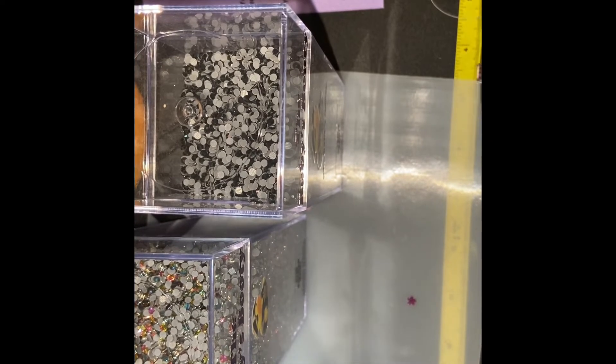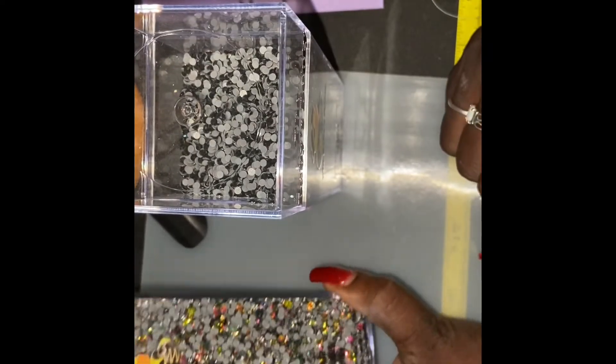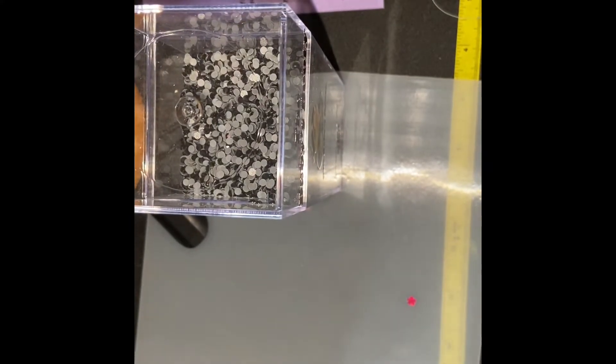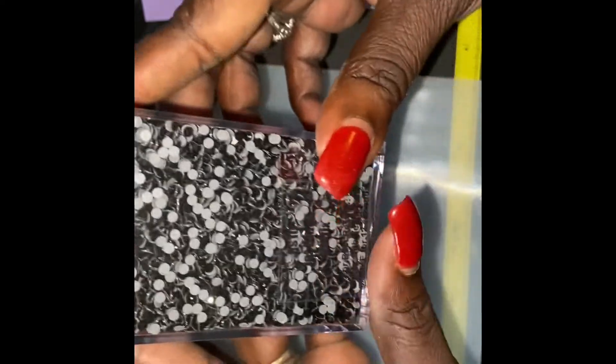This is amethyst. This is cyan, but it's also known as red. This is the rainbow — the rainbow is just oh my goodness, I love the rainbow because it comes up with different colors. And then this is the jet black.